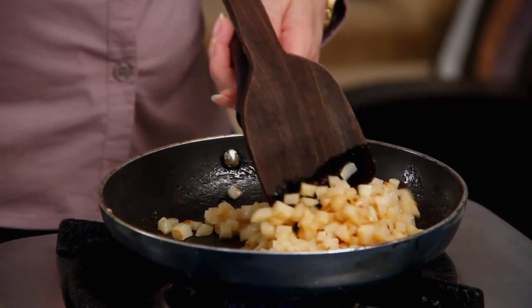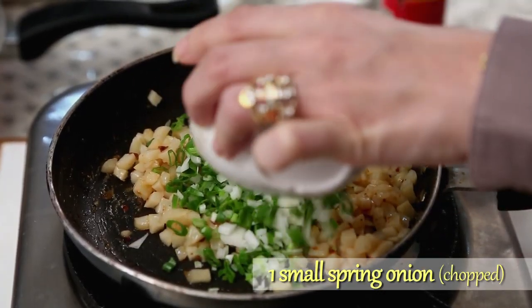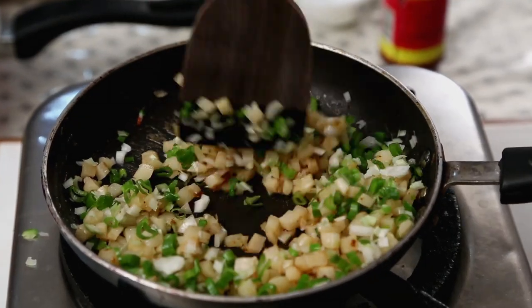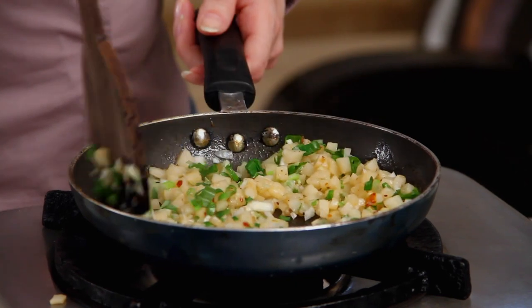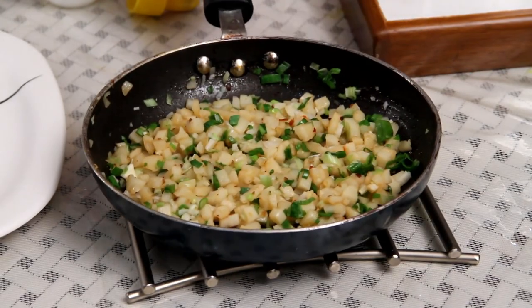If you don't want to use Water Chestnuts, you can use any other vegetables like Baby Corn, Zucchini, or Bell Peppers — anything that you like. I want a very dry mixture. I'm also going to add 1 small Spring Onion, chopped. Mix it very quickly as I don't want it to overcook. Turn off the flame, add a little bit of Salt, and the filling is ready. Let the filling cool down as well.